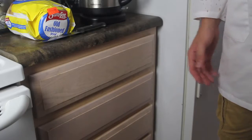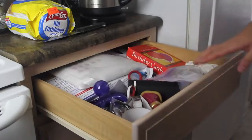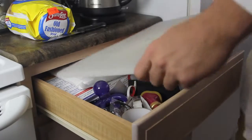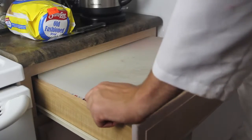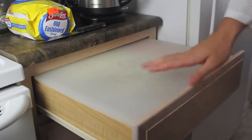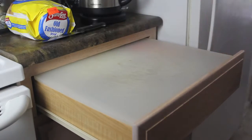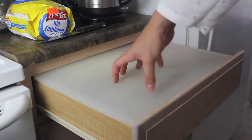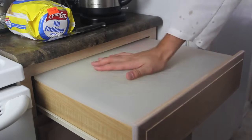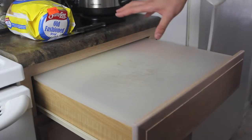Here's a life hack for those of you who have a small kitchen and don't have enough space for a cutting board. Get your cabinet, open it, and get a cutting board that fits your cabinet size — this one is perfect for mine. If you have a smaller cabinet, get a smaller board. You can cut extra stuff and use this as an extra table right here.